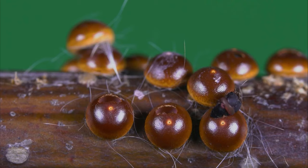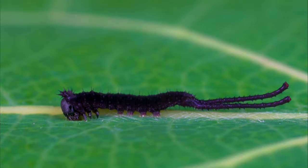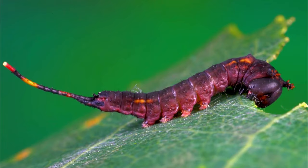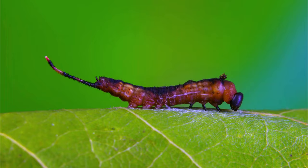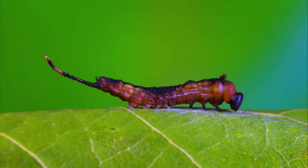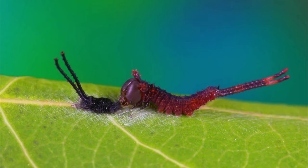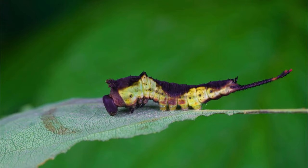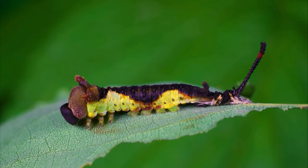Two is the larva stage. When the eggs hatch, the larvae, also known as caterpillars, emerge and begin to feed on the leaves of the host plant. The caterpillar is also covered in long, bristly hairs that can cause skin irritation in humans. The caterpillar will go through several instars, or molts, as it grows and develops.